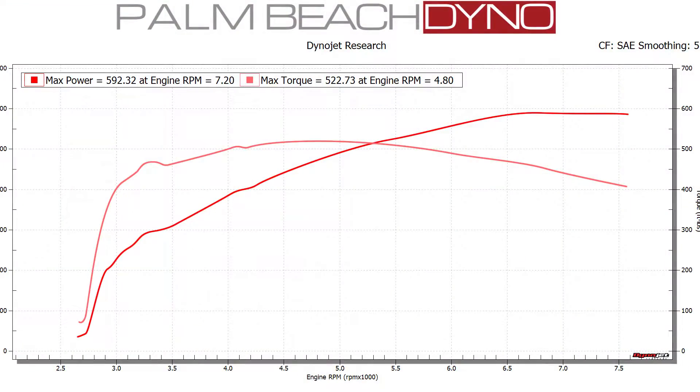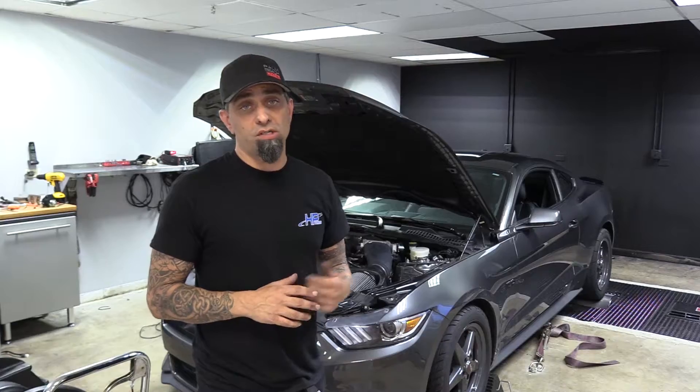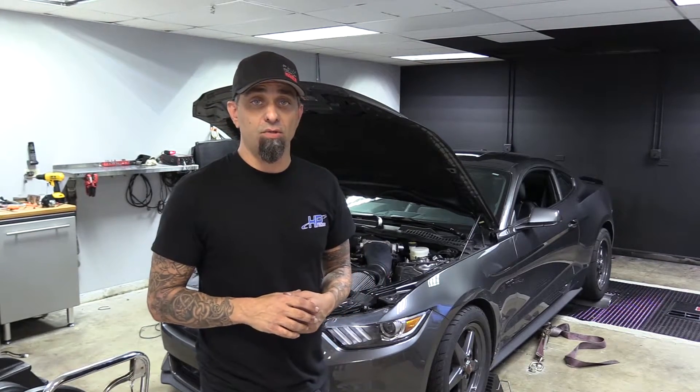Alright, the numbers are 592 horsepower and 522 foot-pounds of torque. We're going to swap on the twin 68mm throttle body and see what kind of gains we get.